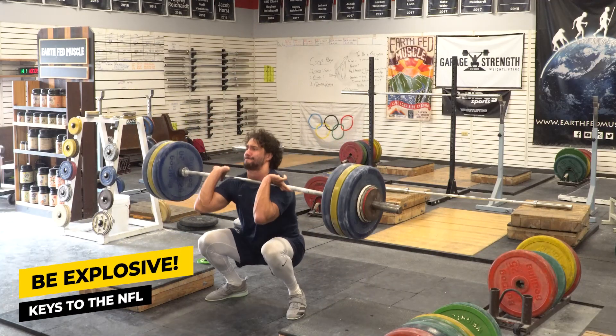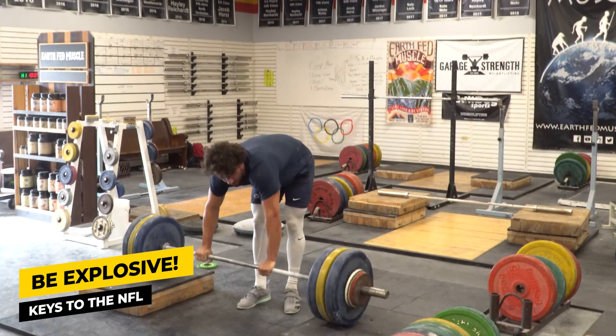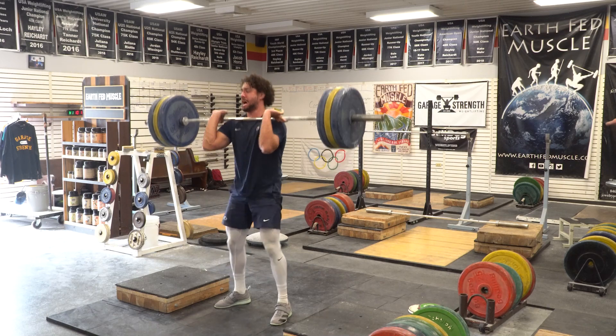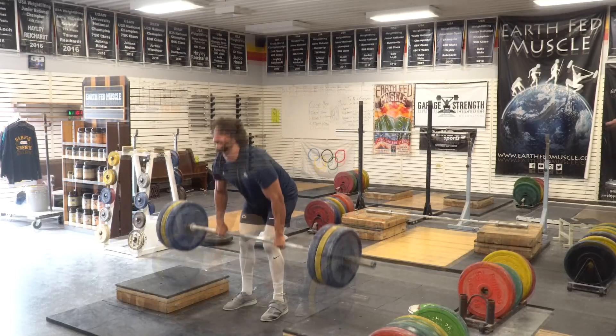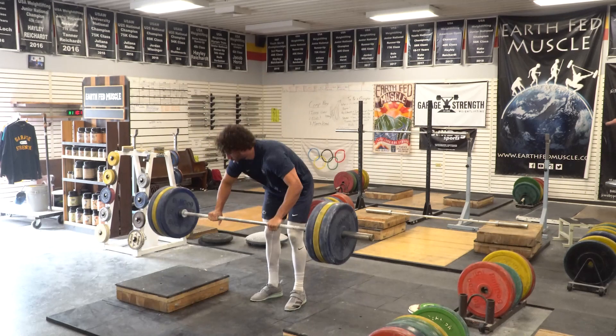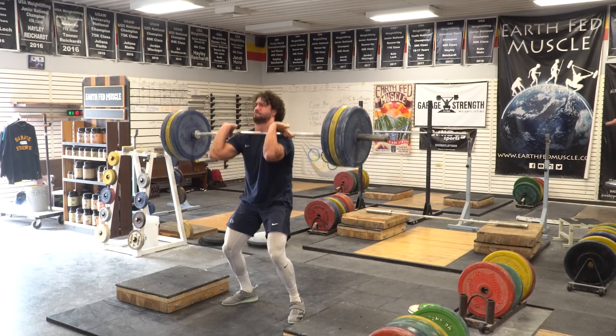Jan hit a big PR in the clean. He cleaned 145 kilos, which is around 320 pounds, and then he dropped down and did a triple at 286 pounds. That's big-time strength repeated over a full session. That's going to help him be as explosive as possible over a long duration, and that's what you need if you're going to be playing a 60-minute football game.